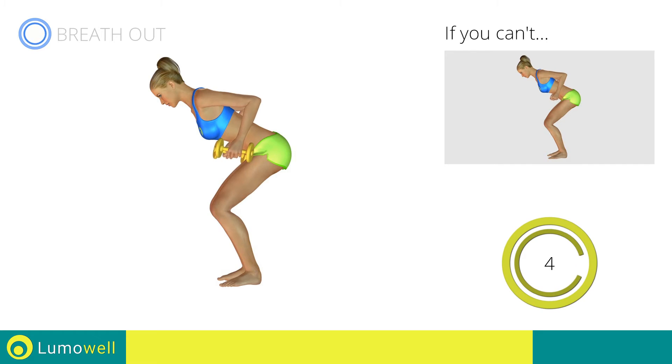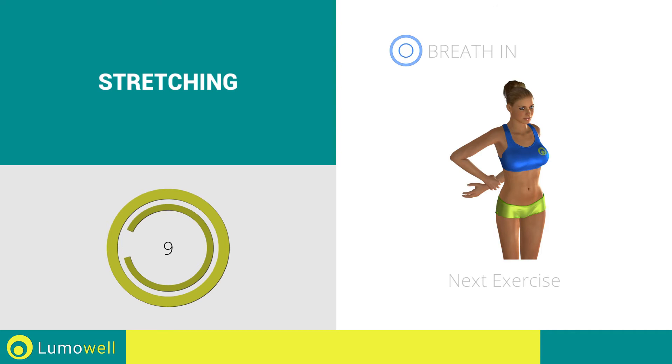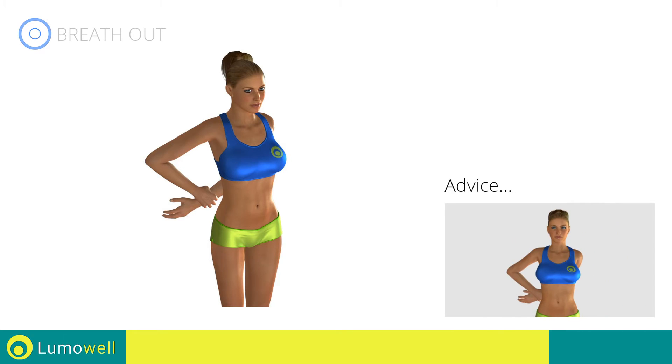5, 4, 3, 2, 1, stop. Water break. 3, 2, 1, go! Next exercise: deltoid stretching. 3, 2, 1, go! Don't force the movement — stop when the shoulder has reached its maximum tension.